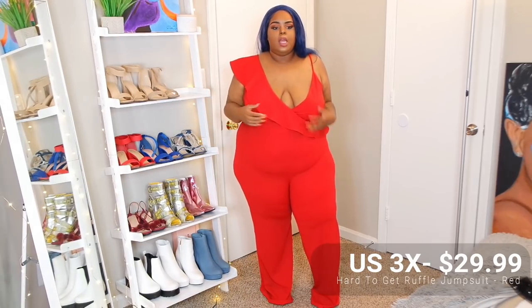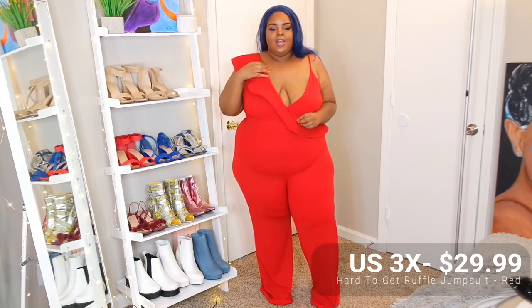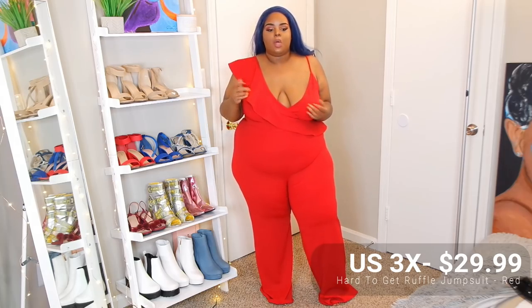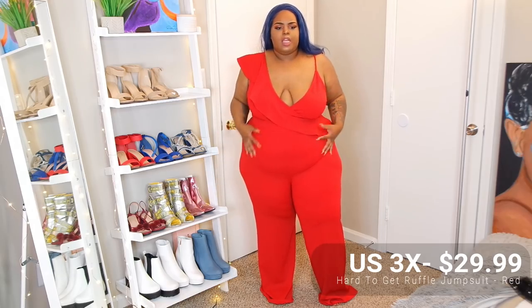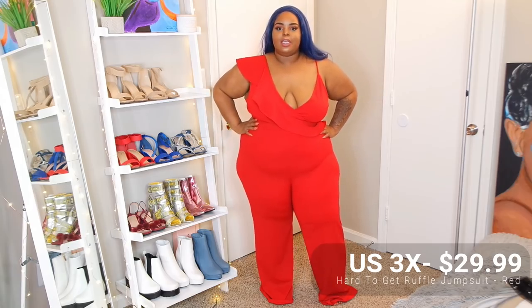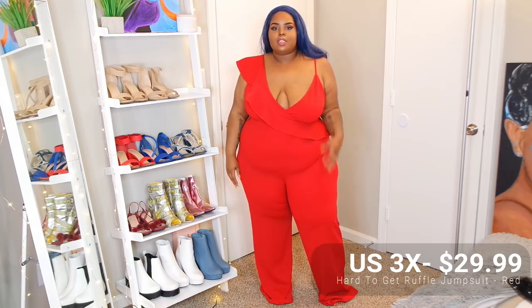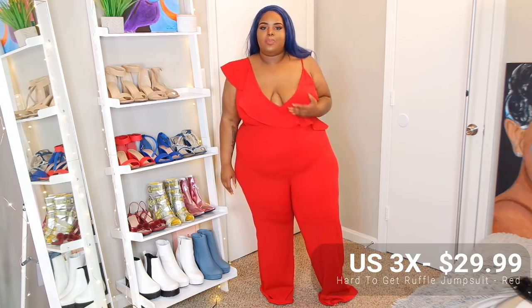Some short heels would do to give me a little more height. A lot of people ask if I get my clothes tailored — I don't. I feel like if it doesn't fit how I want, I just put it in a sell pile or give it away. This wouldn't be too bad with a really low heel, like that rose gold one — that type of height would be really good. The material is really thick and stretchy. I don't even think you'd need a shapewear with this — it kind of has a built-in shaping effect. You do see a little stomach imprint but other than that it looks really good. I'm really feeling this one.